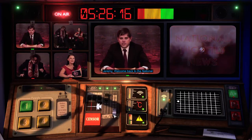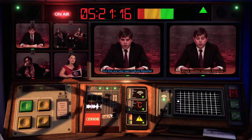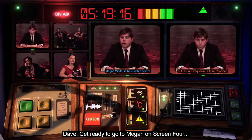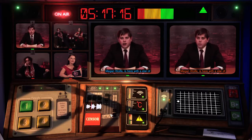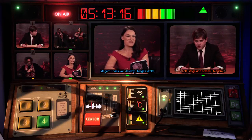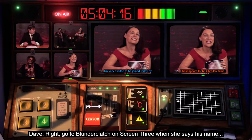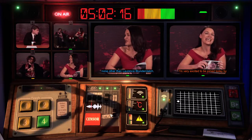Welcome back to the National Nightly News. Later we'll be hearing from shock election winners Advance. But first, we'll be here with the star of both stage and screen. Megan: thank you, Jeremy. Megan Wolfe, culture correspondent. And today I have a guest who starred in everything from Shakespeare — by none other than Lawrence Blunderclatch. Thank you so much for coming on.